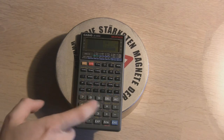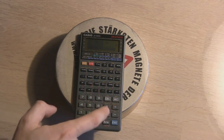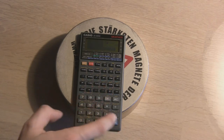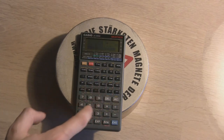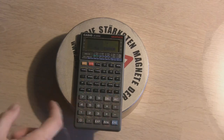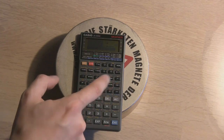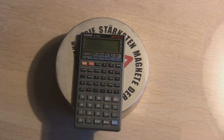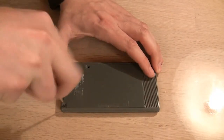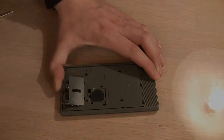The calculator worked flawlessly. It could do simple math. Dividing by zero was still a major error, and even a sine wave graph looked alright. It does help that the back plate and battery lid are held by screws — very impractical when changing batteries, but good for fighting a magnet.